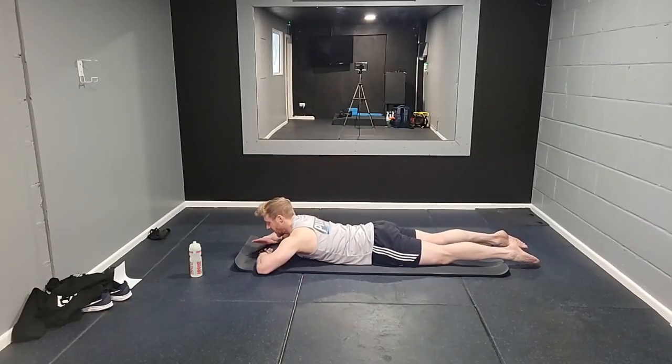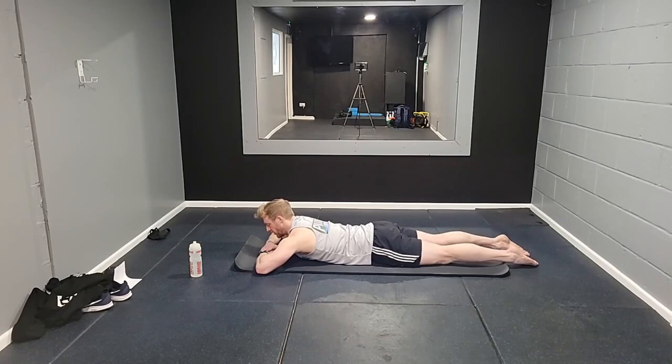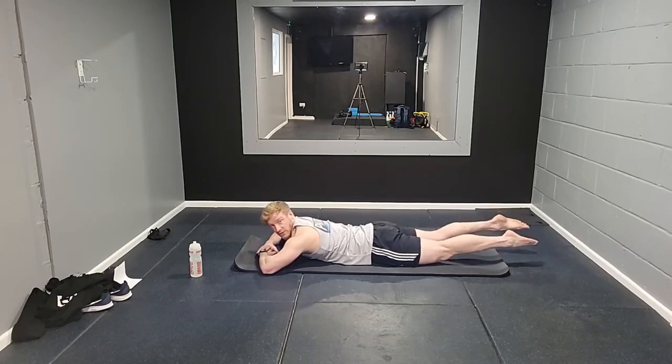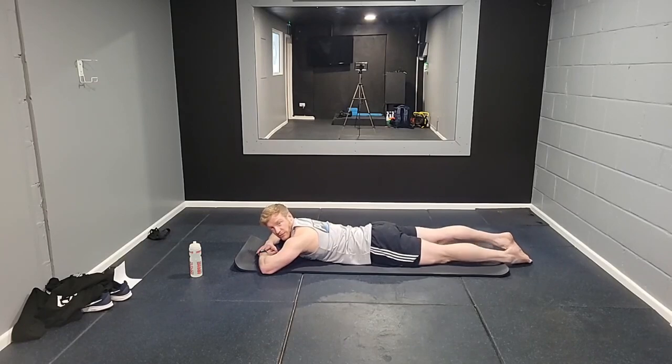Bring yourself down to the mat, hands stacked one on top of the other, forehead resting on your hands. Shoulders back and down, legs lengthened out behind you hip-distance apart. You can turn your toes in towards each other, relaxing the heels outward — a pigeon toe position is fine.